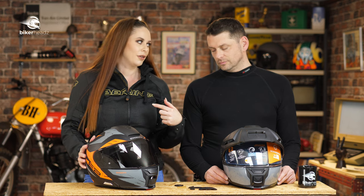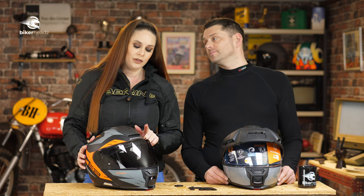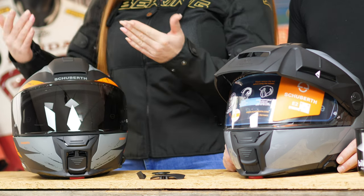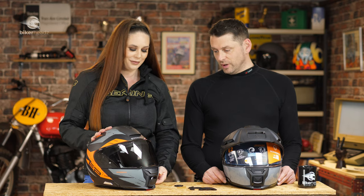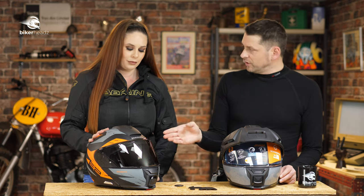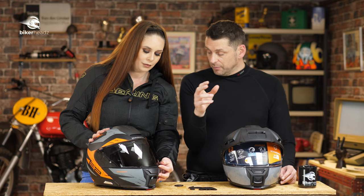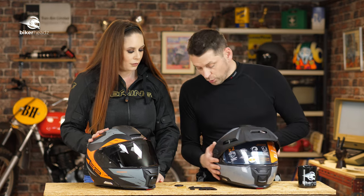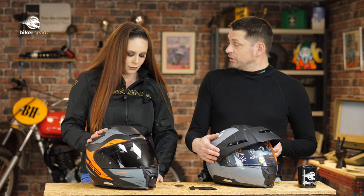You can actually fit the C5 visor onto the E2, like we've done here. That is very cool and gives you even more protection from the sun, because you have the internal visor plus the dark external visor.